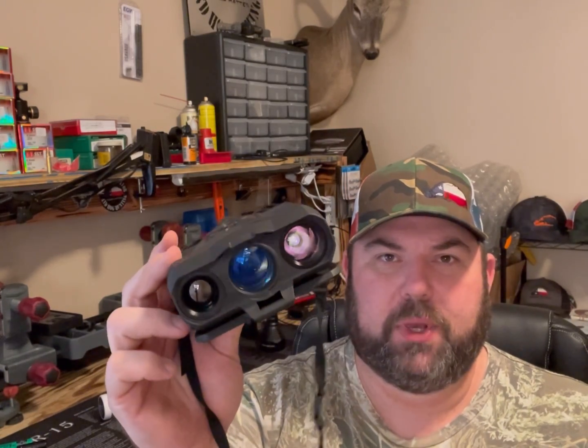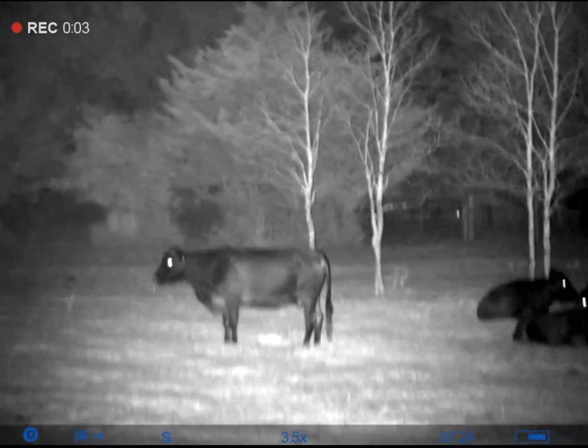Hey everybody, it's Jonathan here with Texas Predator Hog Hunting. Today I'm going to bring out some brand new technology just released by Pulsar — the Pulsar Fusion binoculars: night vision and thermal binoculars all in one unit.